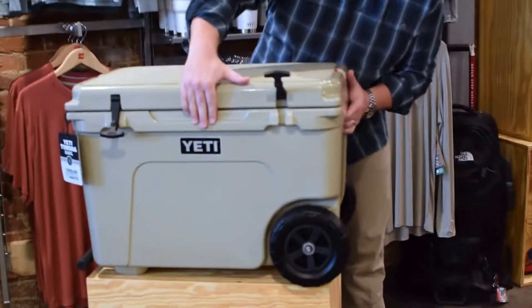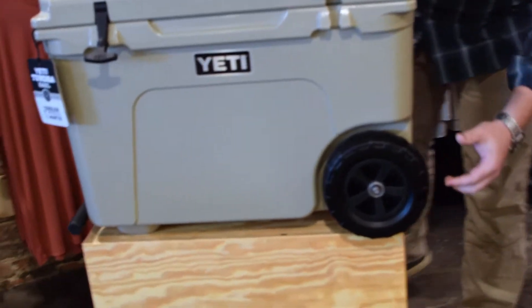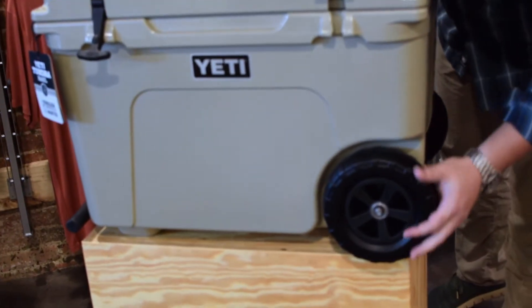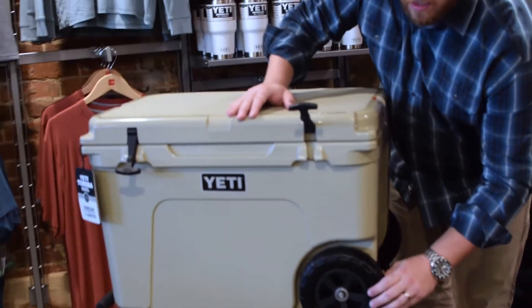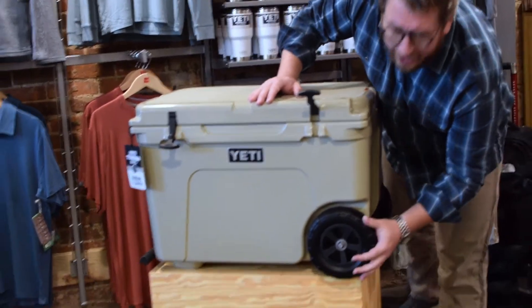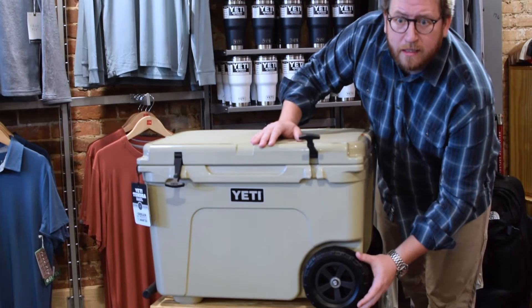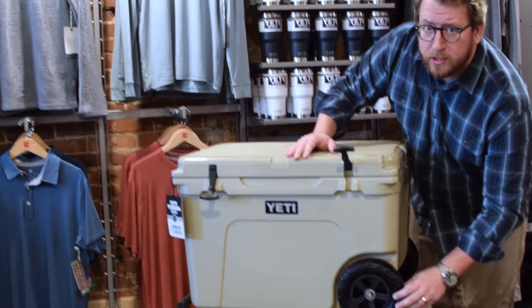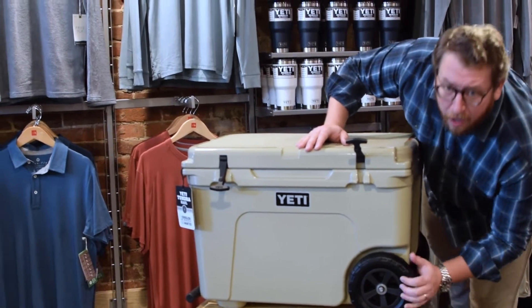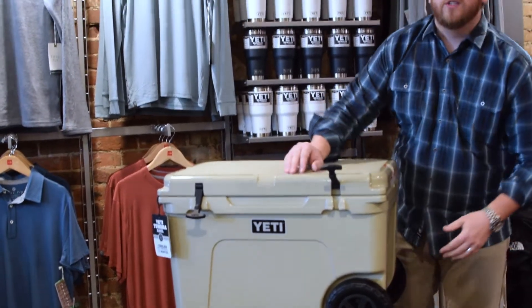Last, and of course most important to the whole thing, is Yeti's new Never Flat Wheels — that is their term. They're actually impact and puncture resistant, so no air, no airing them up, no popping them, no dry rot — just a nice solid wheel that you can take out and roll around.